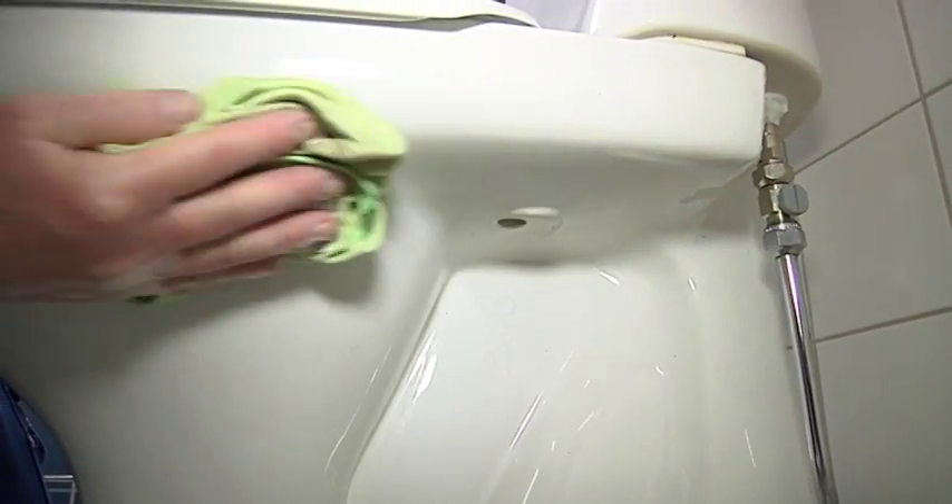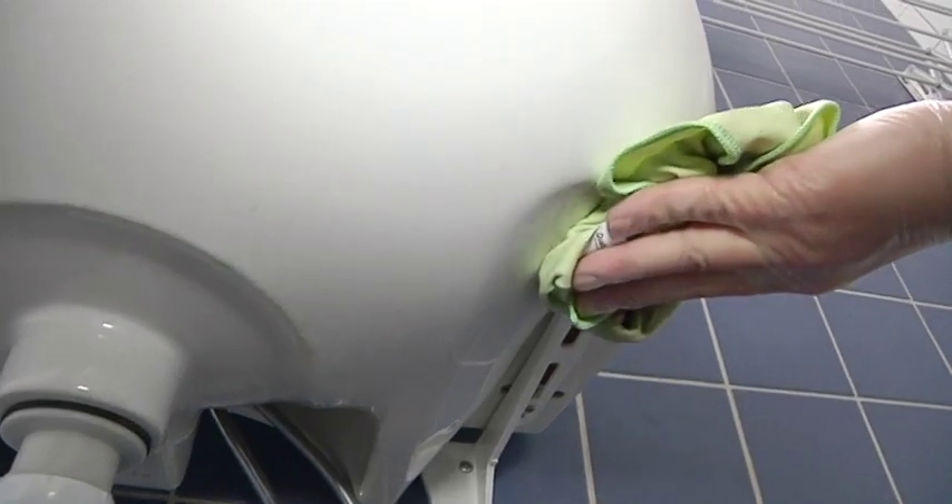Using a damp cloth, clean off the toilet and the wash basin. Clean the tiles and the ventilation cap.